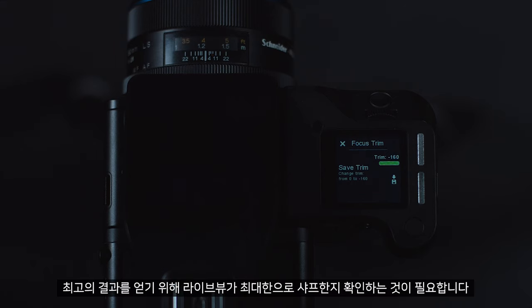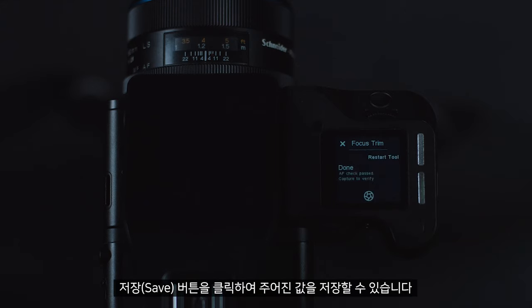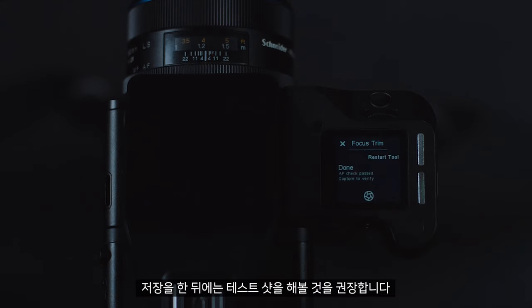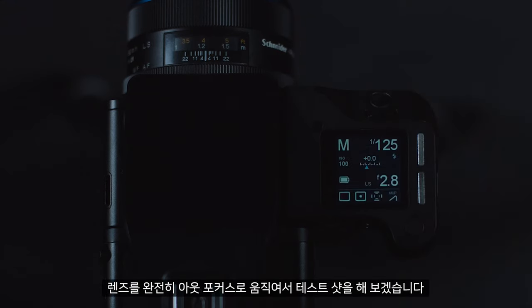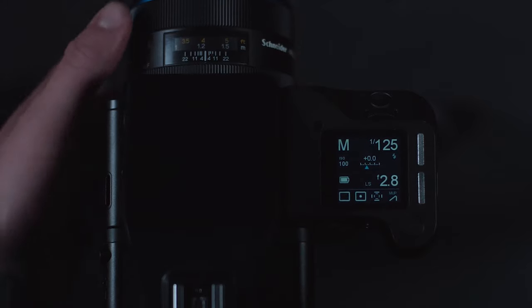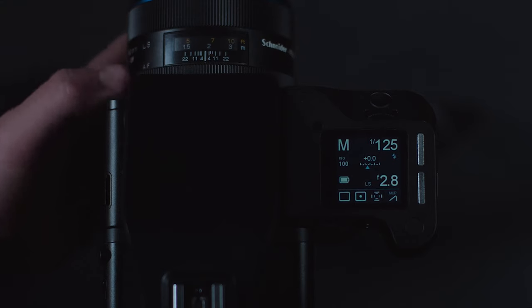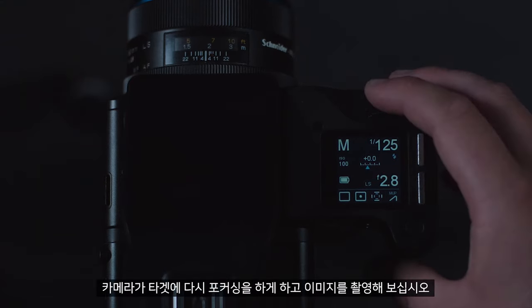To get the best results, make sure your live view is as sharp as possible. You can then save this by clicking the save button. Once you have saved, it is recommended to take a test shot. I would do this by moving the lens completely out of focus, then letting the camera refocus on the target and taking your image.